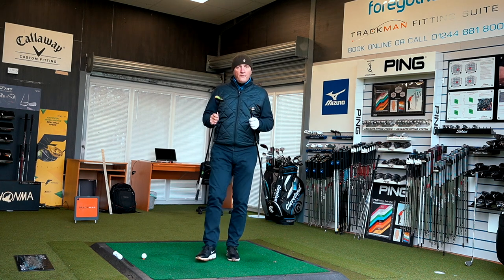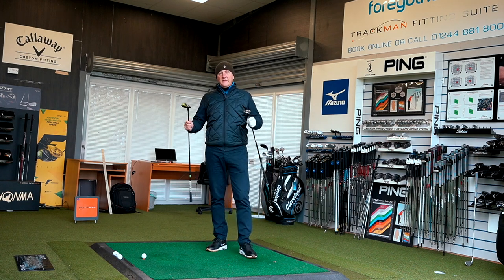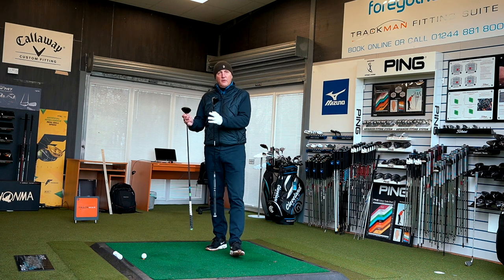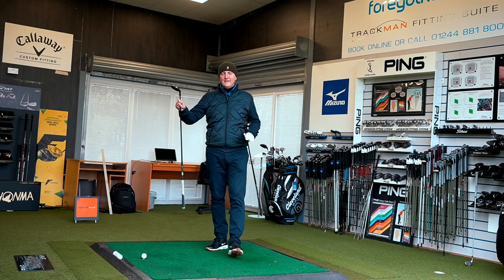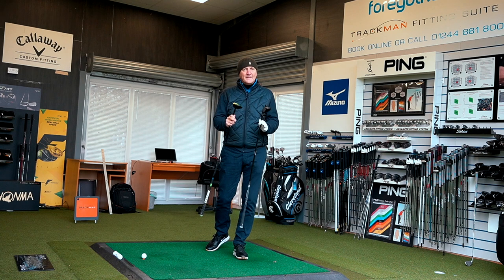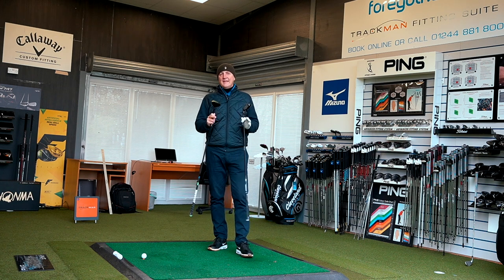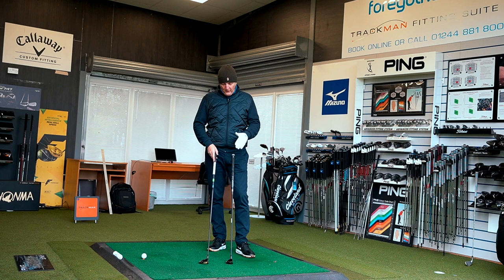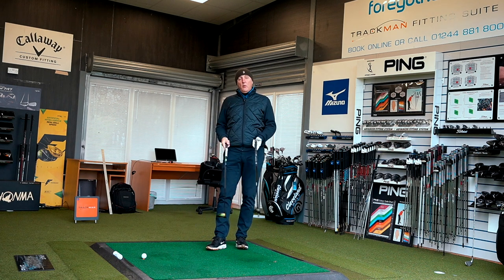This is about not getting confused by picking a club based purely on its loft. For example, if you've got a 22-degree four iron in the bag and you want a four-degree gap, you could go for the hybrid at 18 degrees — but would you go for the five wood also at 18 degrees? That's gapping based on loft, and what this will show is that loft can be quite misleading. The same applies to strong-lofted irons — what matters is performance, not the number stamped on the club.